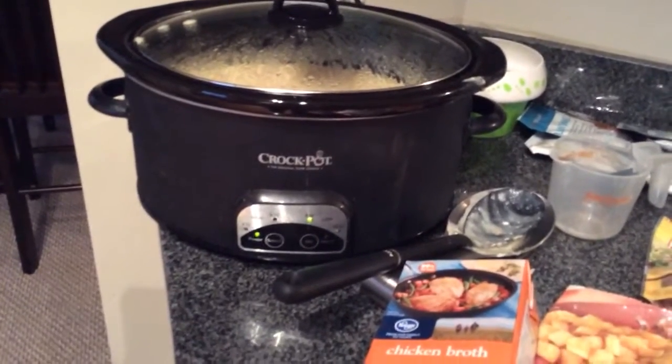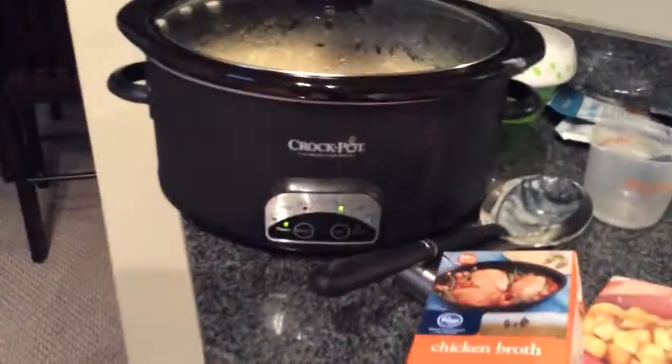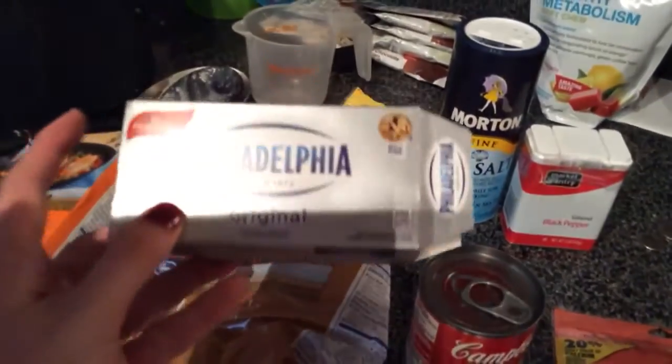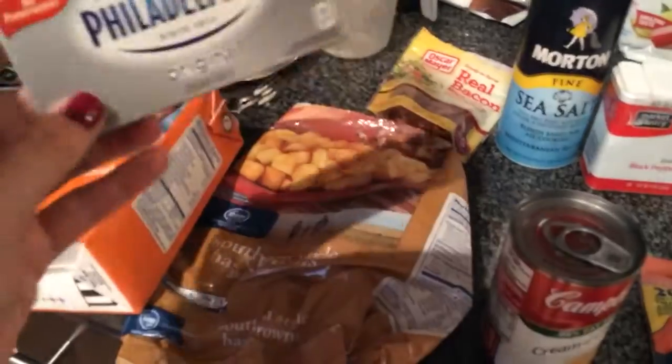I put mine on seven hours. You're also going to need cream cheese — you're going to need one container of original cream cheese. You don't want to get the reduced fat kind, just the regular kind, because it's just better. I think the reduced fat won't melt as well. Anyway, the recipe says to get the original kind.